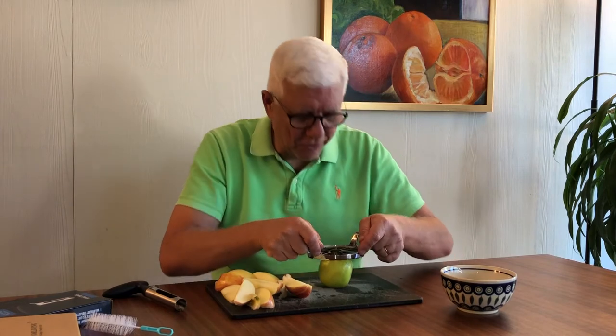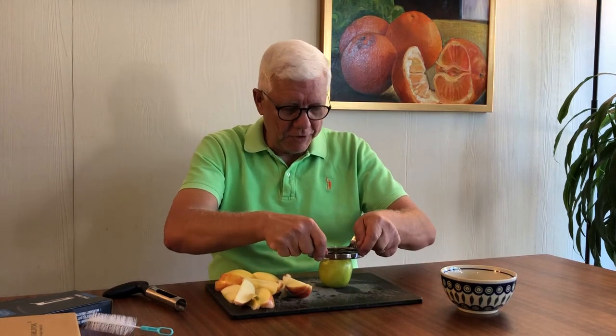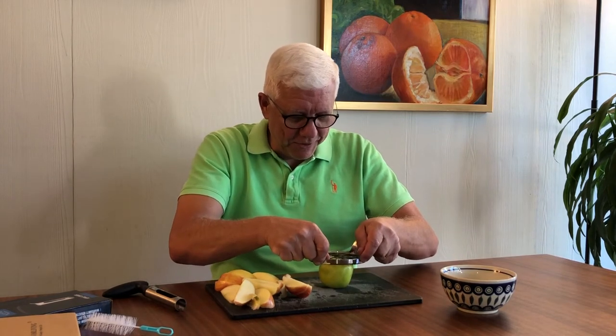I'm gonna center it over the core hole and just apply a little pressure and see what happens. And the same thing — it did very good! There you go, voila!